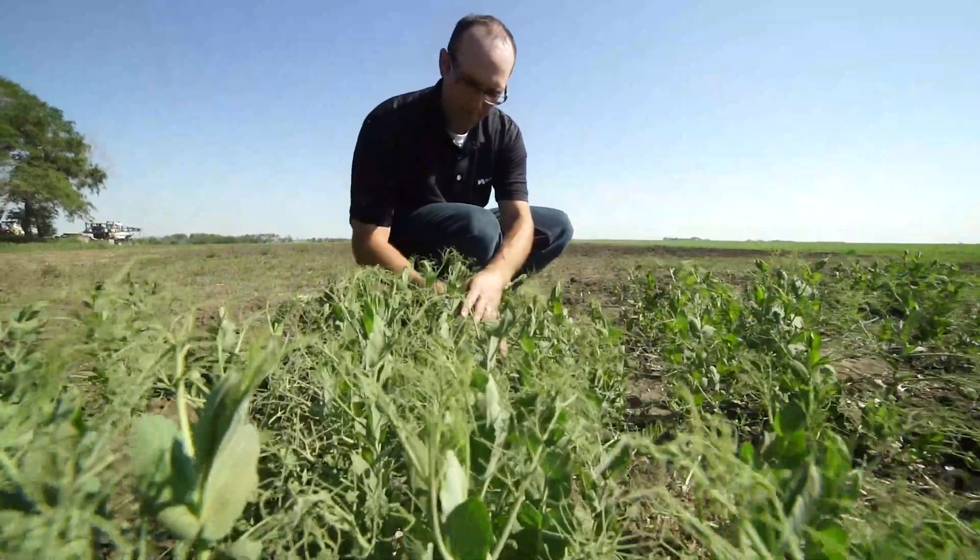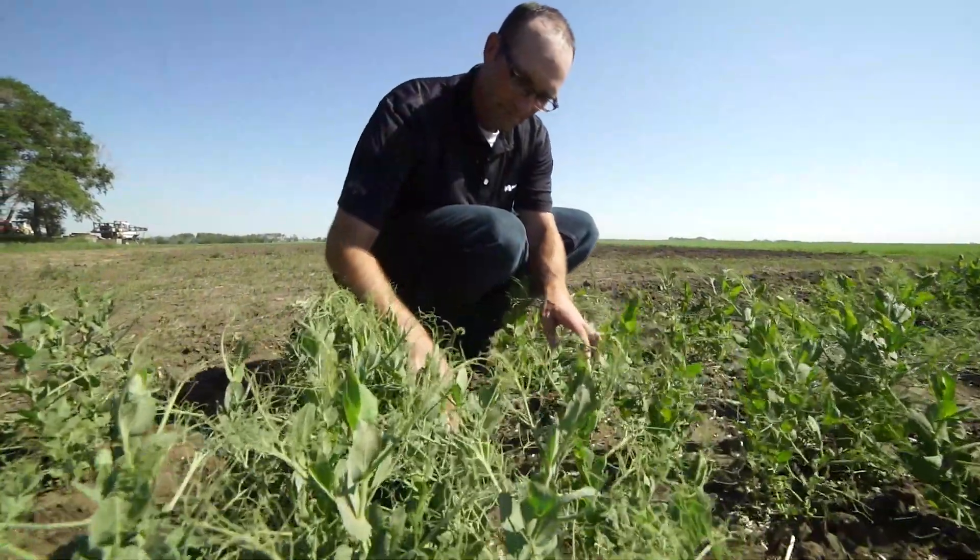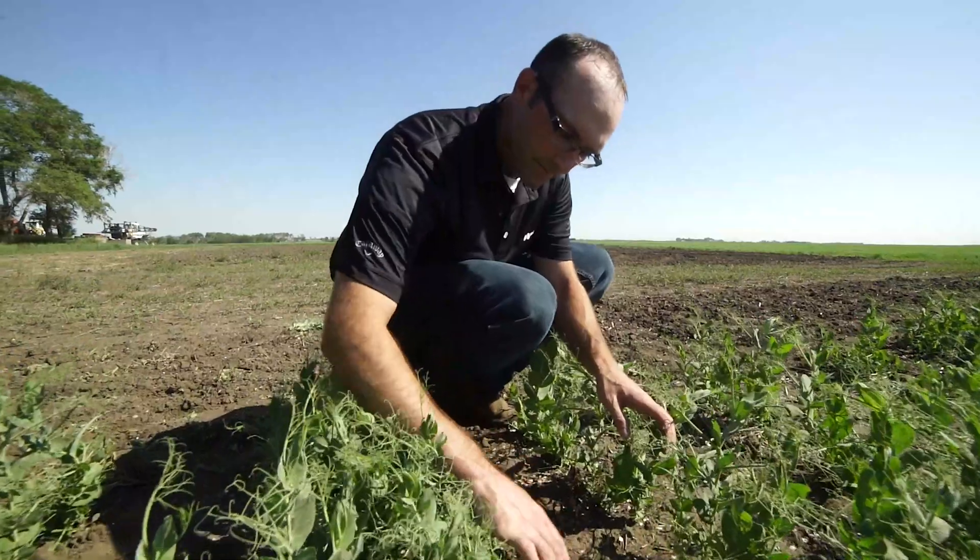It's the first time that this SDHI product is available in broadacre in Western Canada. It also has another brand new active ingredient in it: mandostrobin, a Group 11 strobilurin fungicide — also available for the first time in Western Canada. It provides excellent activity on fusarium and several other diseases seen in pulse crops.